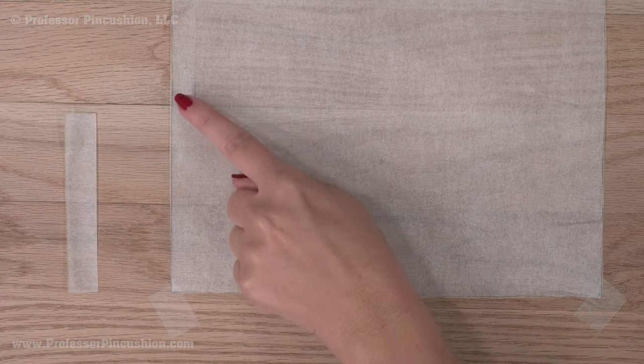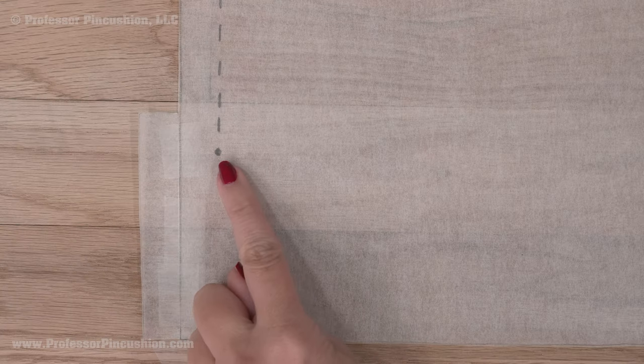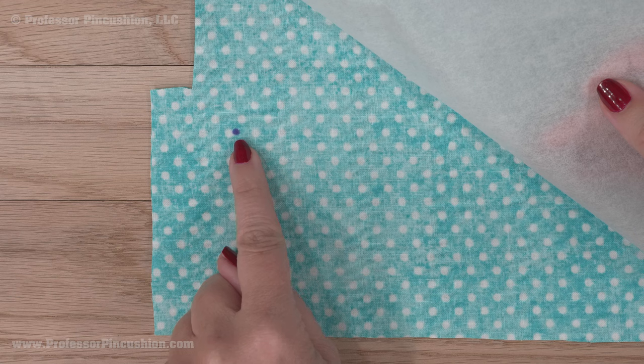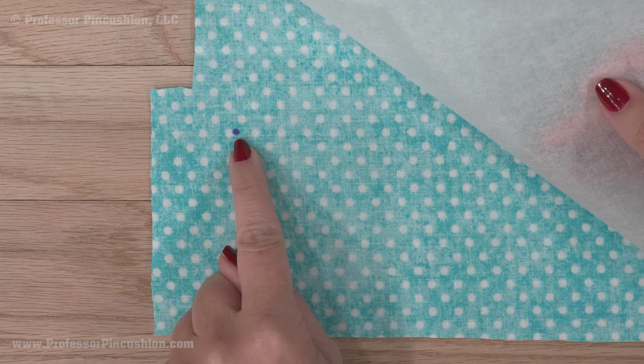Next, find the seam where you want the slit to go. When you find it, tape your tissue paper piece to the pattern at that exact point, butting the edges together. So now your pattern seam has an extension. Make a mark one inch from the top of the extension on the seam line. Cut out your fabric pieces, making sure to cut around the tissue paper extension and transferring the mark to the fabric.